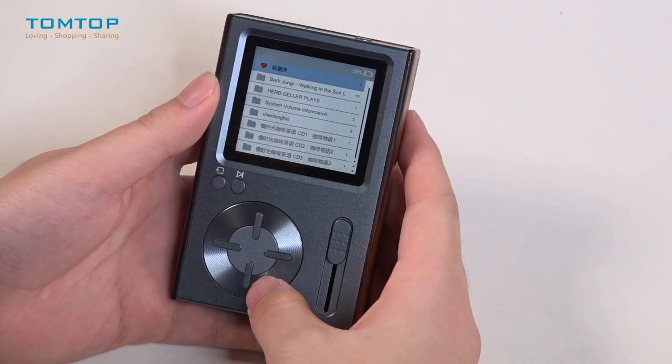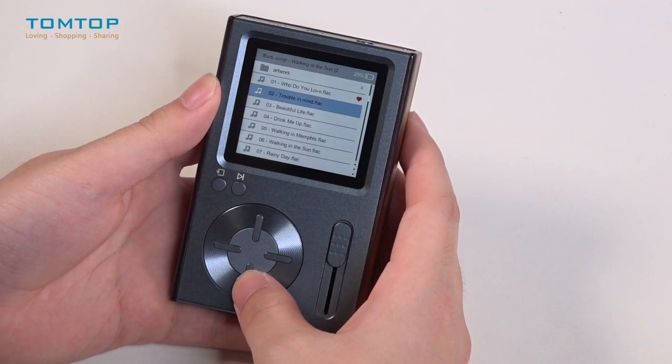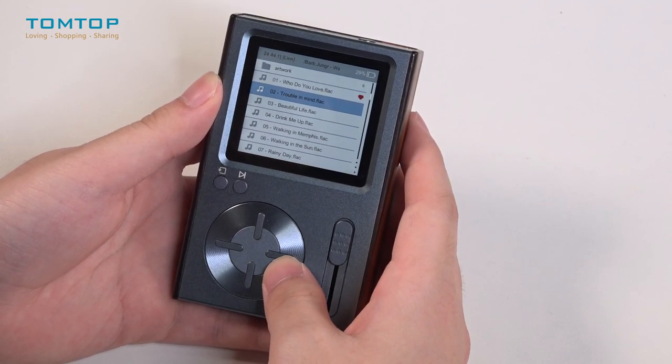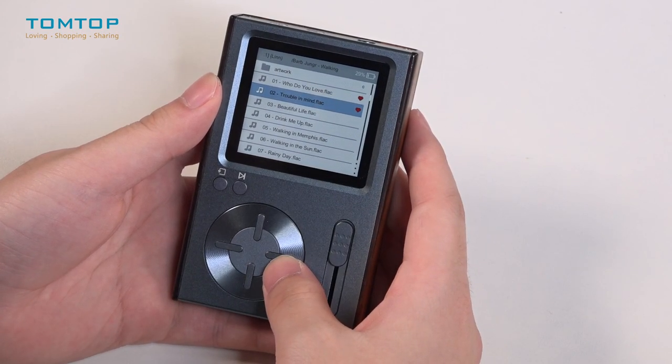Let me show you how to favorite a song. For example, I really love this 'Trouble in Mind.' I can press the right button to add it to my favorites and cancel it by pressing it again.